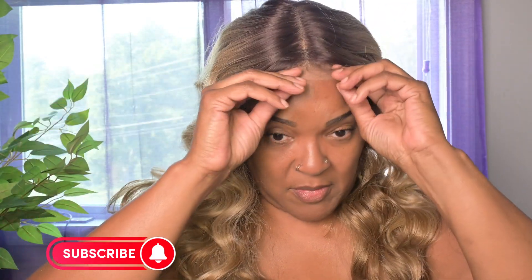Let's get her on and get a first glance. While we're doing that, y'all go ahead and subscribe to my channel — it's Maxine in the Mirror — and turn on your post notifications so you'll know when I post my videos.